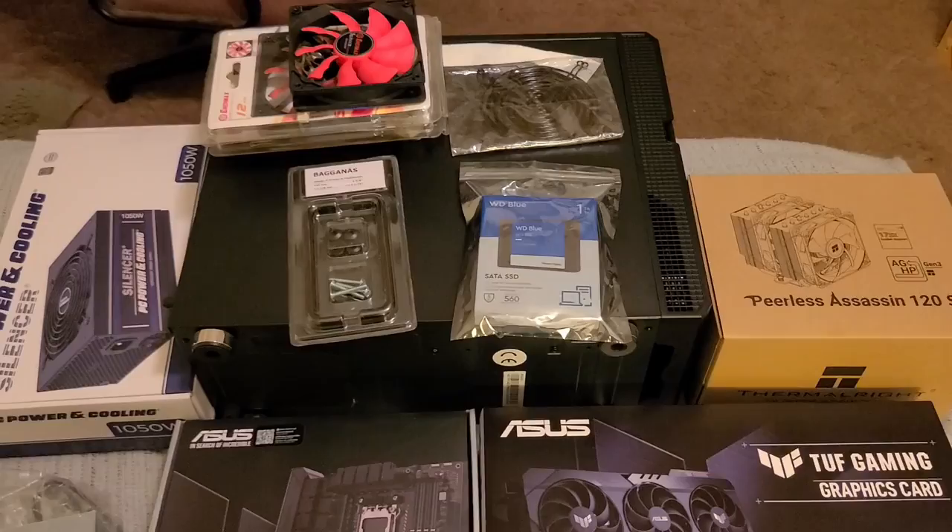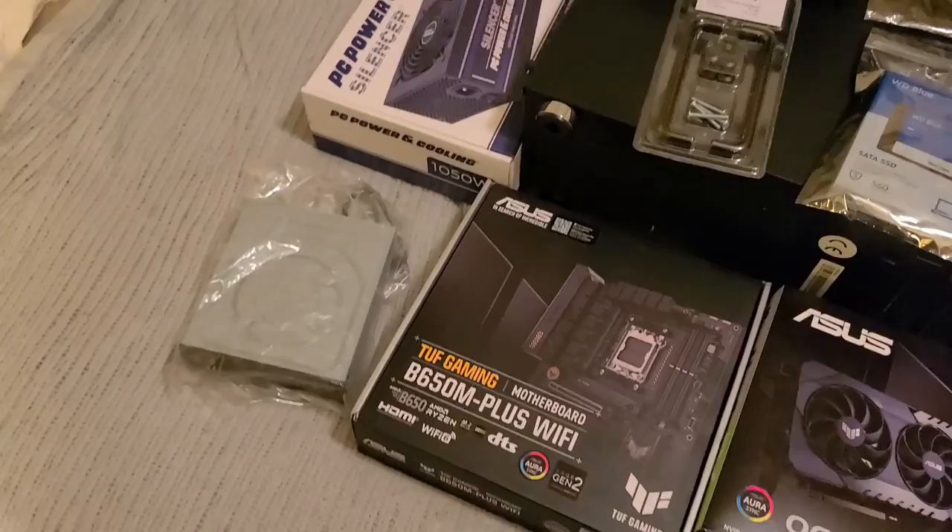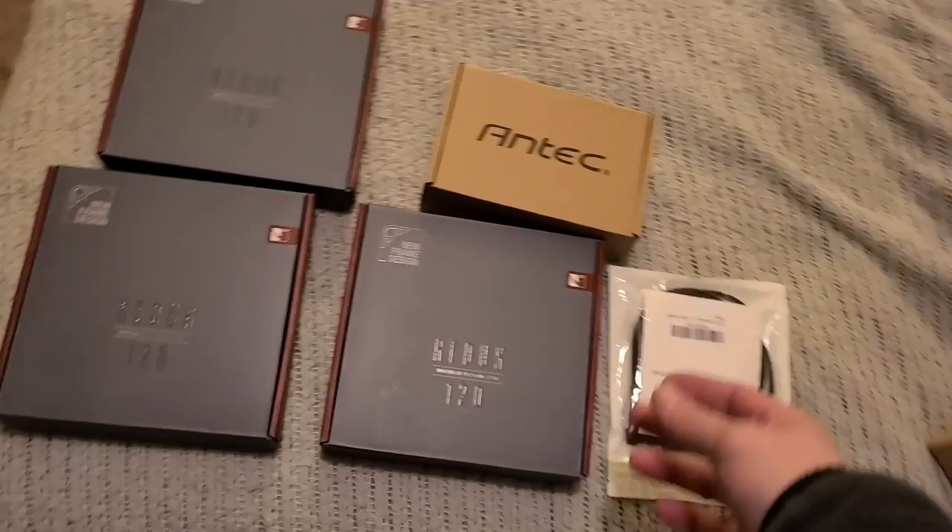Everything's together and ready to go. I'm going to start mutilating this case, and yeah, that's the next part. Welcome to the video and enjoy it.